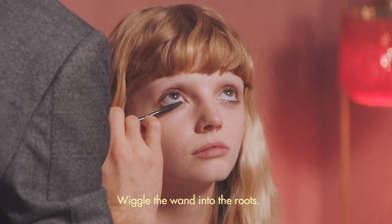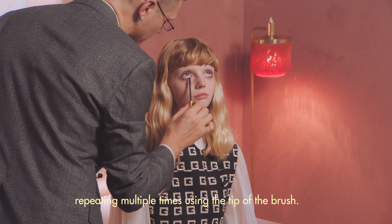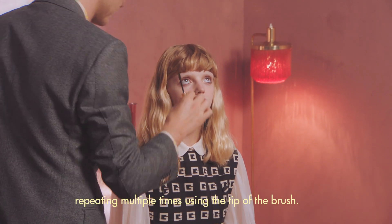Wiggle the wand into the roots. For definition, comb through, repeating multiple times using the tip of the brush.